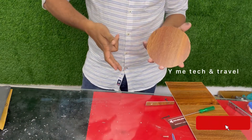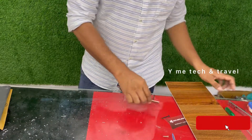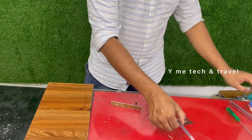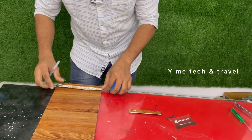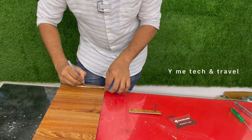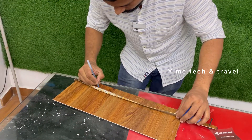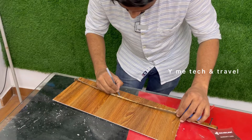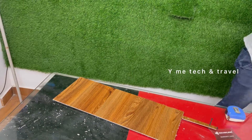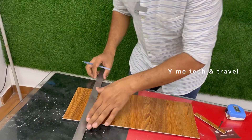Now we have to cut 4 inches of orange, thin pieces, and then cut the sheet. Now we have to cut the orange scale and then cut full orange pieces.